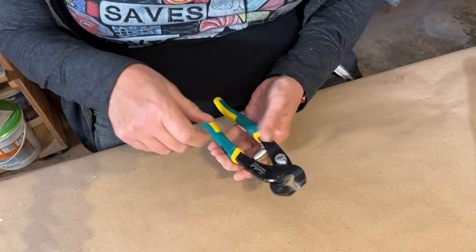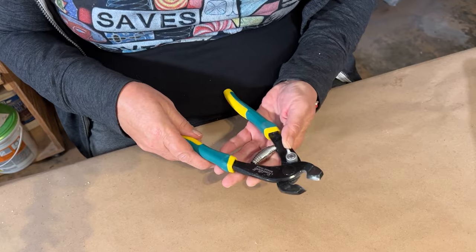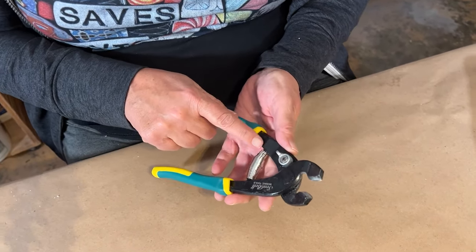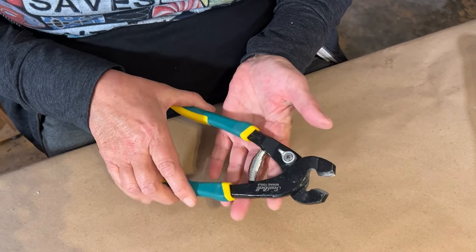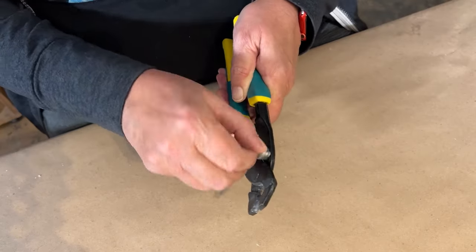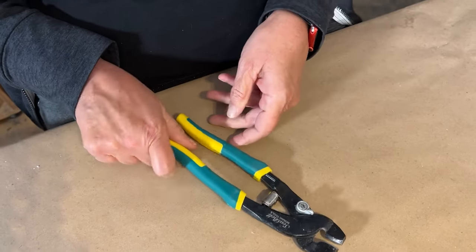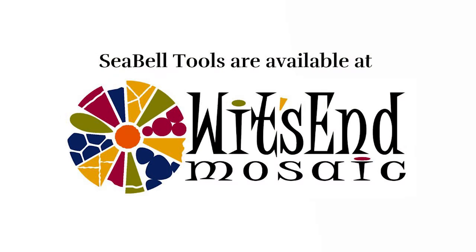We have a locking lever which saves the lifespan of your spring, a heavy duty power spring, and underneath there are rubber bumpers so that when you open and close it, it's not a metal-on-metal situation. Then lock them closed when you're done. All in all, for the price, I think this is a solid tool to add to your collection — mine won't be leaving the studio anytime soon.